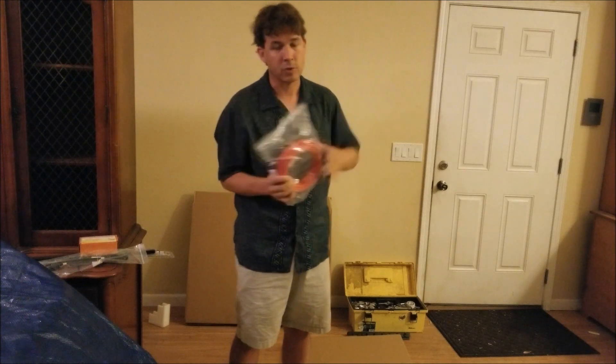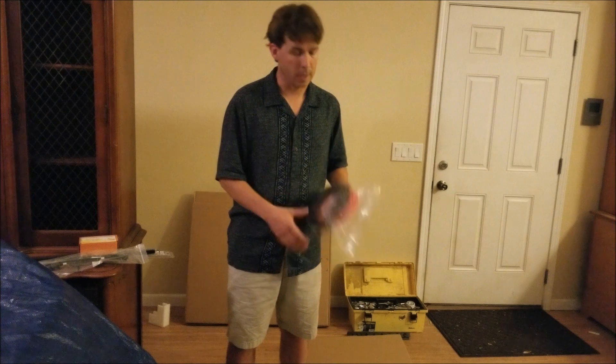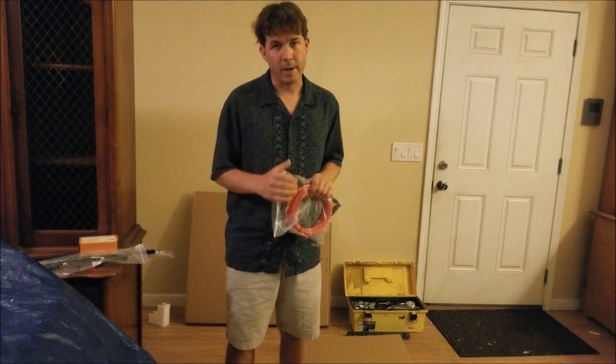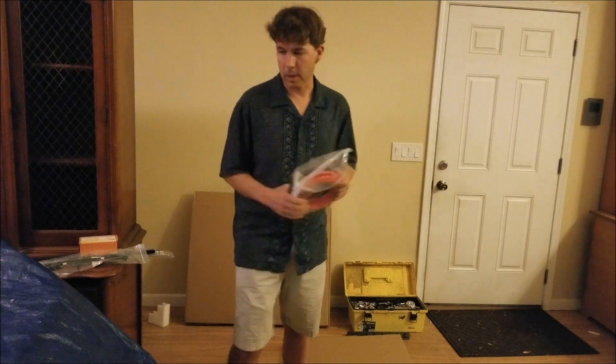I also bought a couple of extending cables for the panel so I could put it away from the trailer. A lot of people mount this on top of the trailer, and that's all well and good, but then you have to park in the sun. I don't have to park in the sun, so I bought cables to put it further out. I'll make a little plug on the side of my tongue box where I put all my electrical, and I'll just take the panel out, set it in the sun, plug it in, and be good to go.